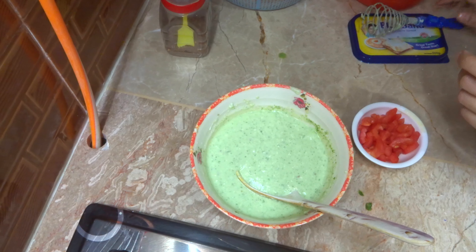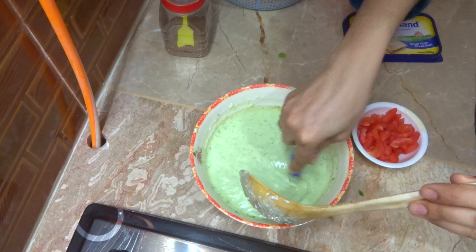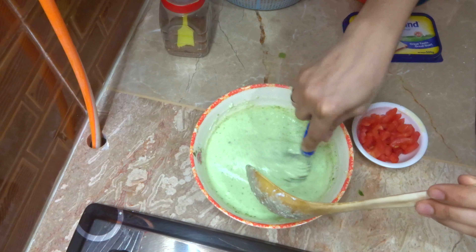We will not taste this at all. I will test the same amount of water. I will add a little bit of water.